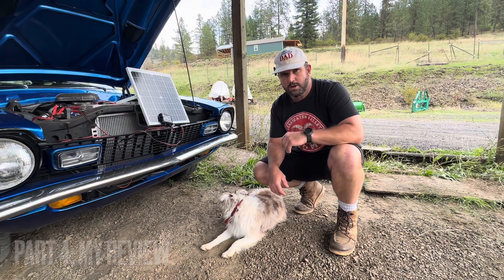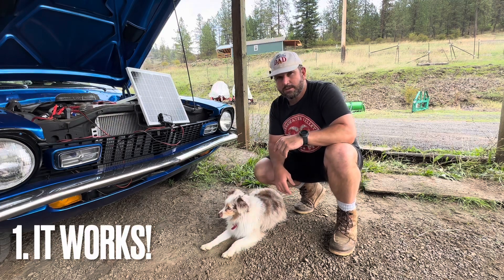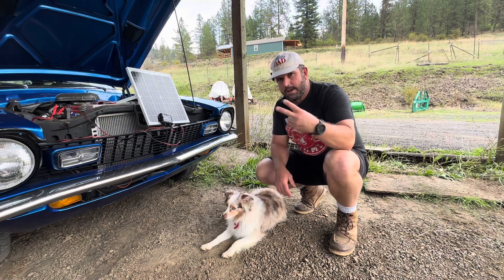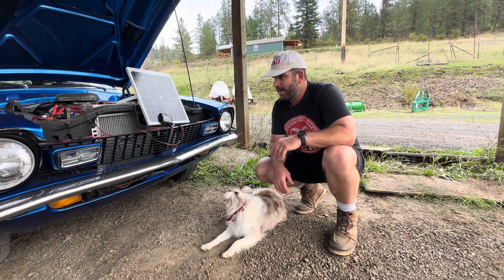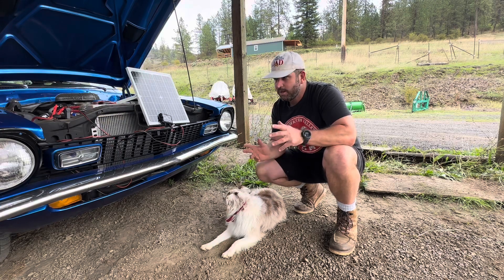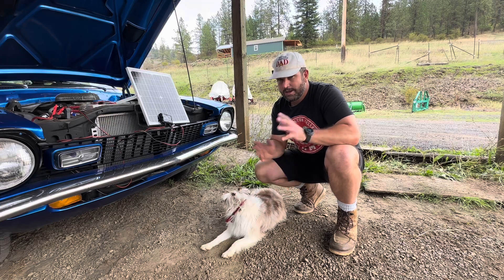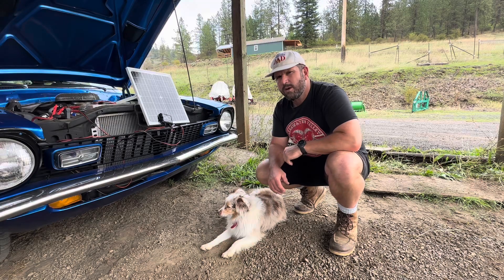Here are three takeaways: Number one — it simply works. We took a dead car battery that wouldn't crank the engine, put the solar panel on for a little over 48 hours, and had enough juice to get it started. Number two — set it and forget it. You can attach this to pretty much any 12-volt battery, get a full charge, and leave it for days, weeks, or months without ruining your battery. Number three — they provide a 12-month warranty plus customer service support. For those reasons, it gets a thumbs up.